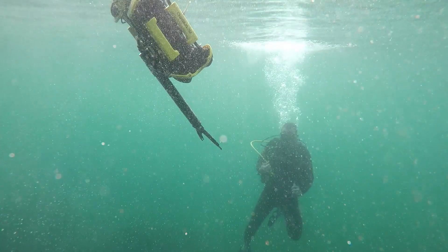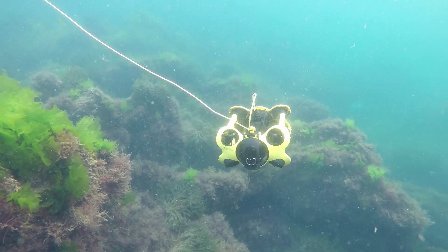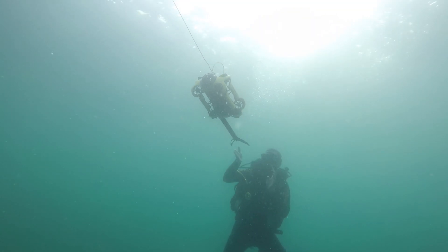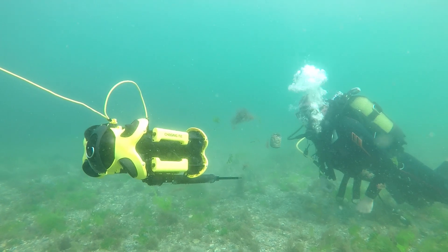Herkese merhaba. Sizlere bu videomda su altını sadece dalış yaparak değil, uzaktan kontrollü ROV, yani başka bir deyişle su altı drone tanıtacağım. Karşınızda Chasing M2.